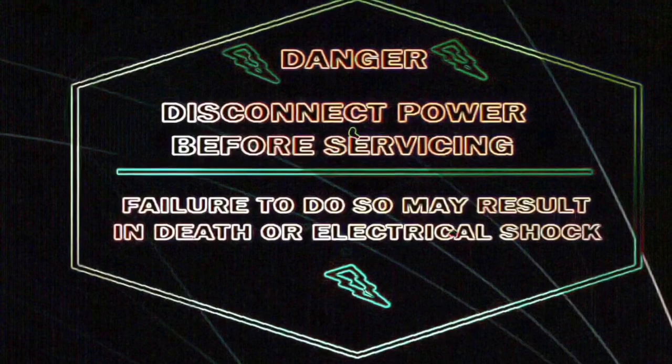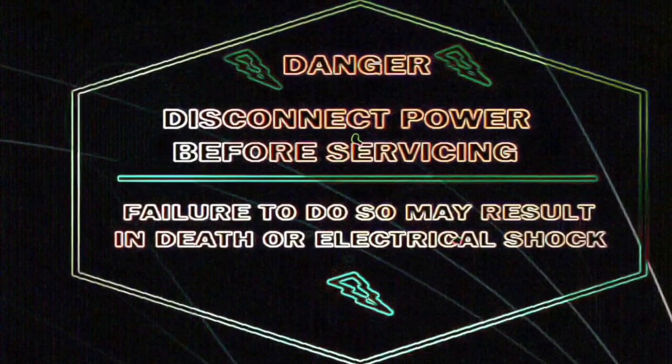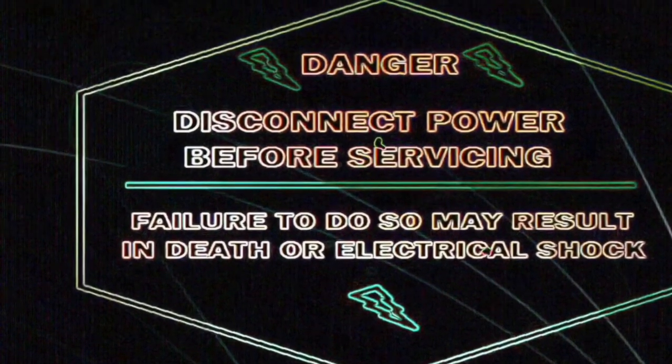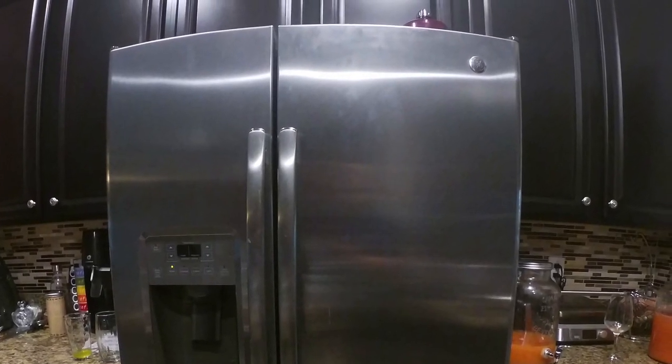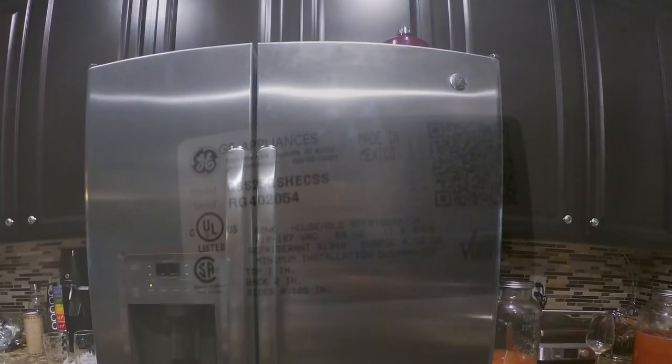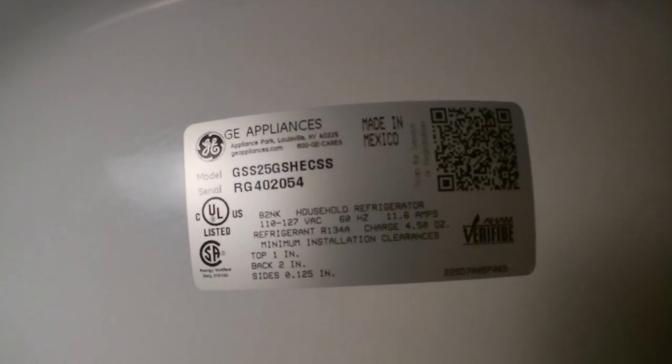The first thing you need to do is be safe — disconnect the appliance or turn off the breaker to avoid electric shock. Hello guys, today we're going to be working on a side-by-side GE refrigerator. The model number is on the display.